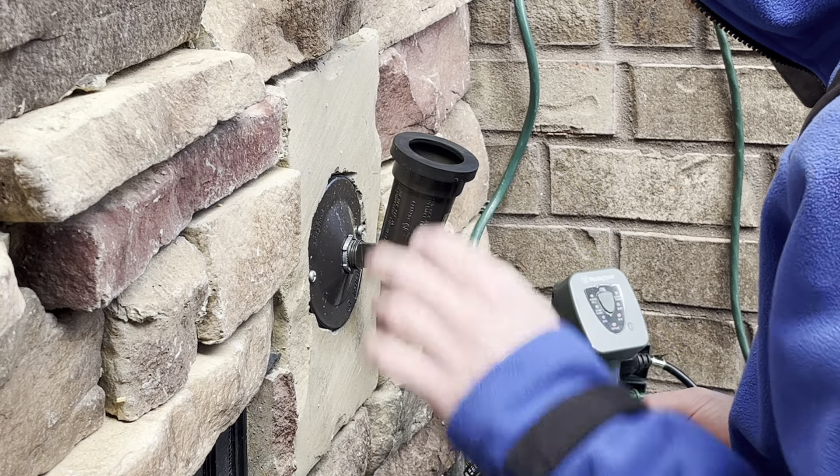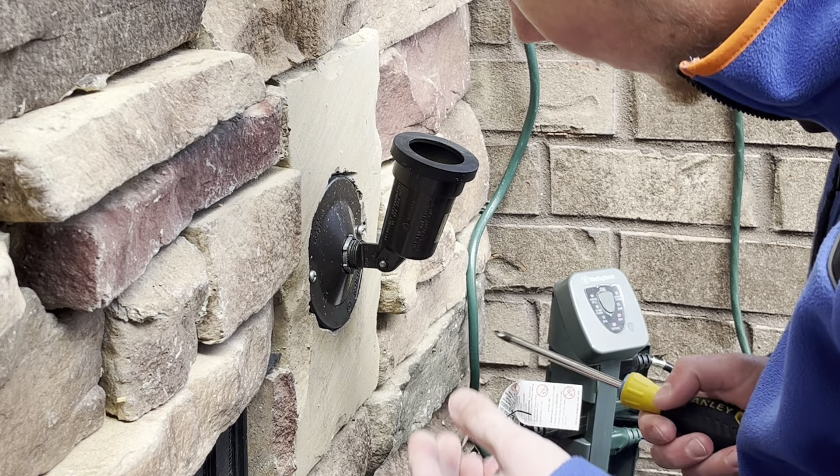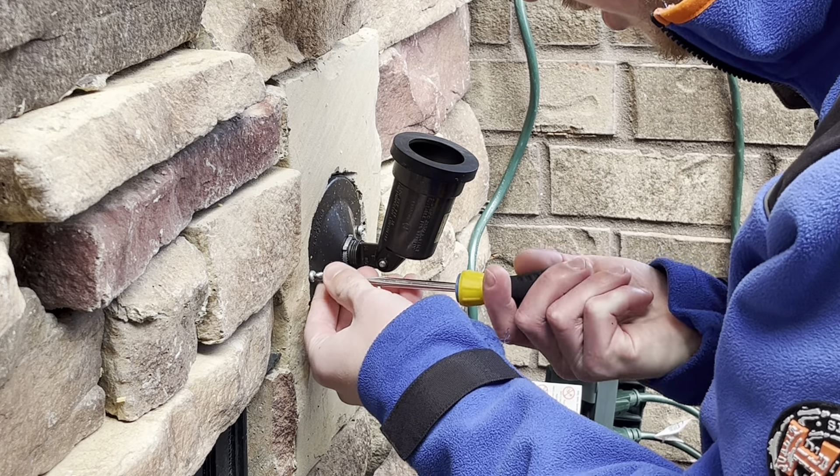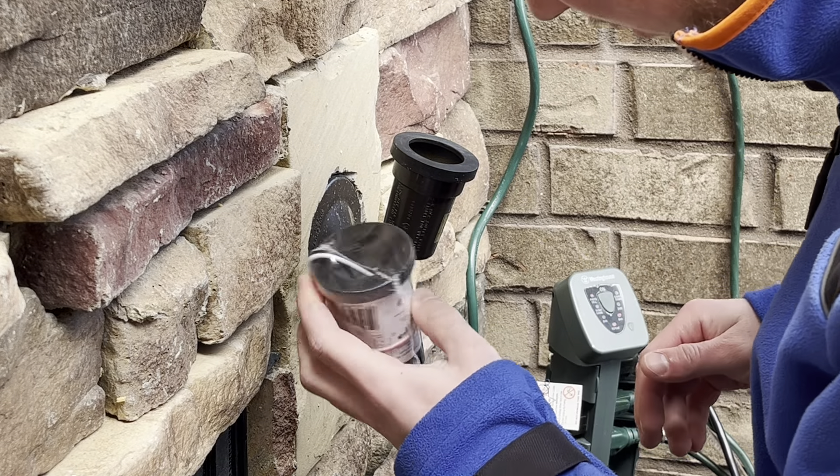The paper mache gasket's still good inside of there. You can end up taking the socket out — that shouldn't be too hard. I guess before we start this process, let me grab the new one.